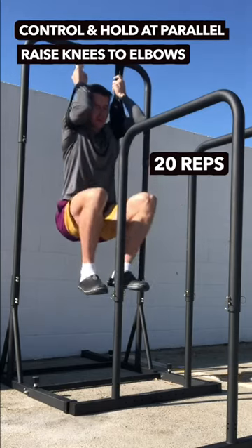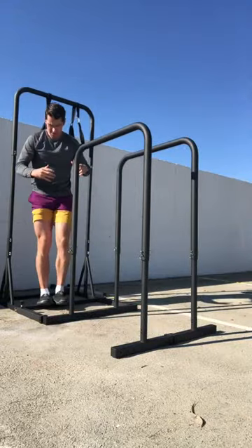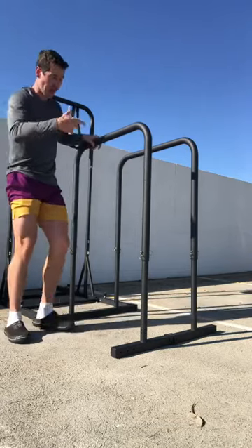Or 50% body weight for 20 reps in the low table. Hopefully these options help you, because now anyone watching this has something they can do to start getting those hip flexors stronger.